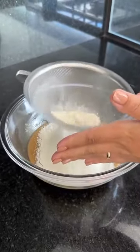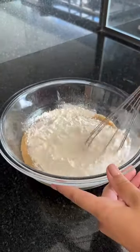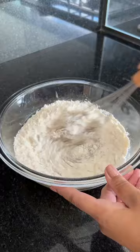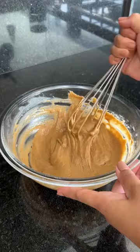Guys, this cake is super easy to make, and you can get it done in under 30 minutes. Let's keep mixing it until the flour is completely incorporated, and it will look like this.